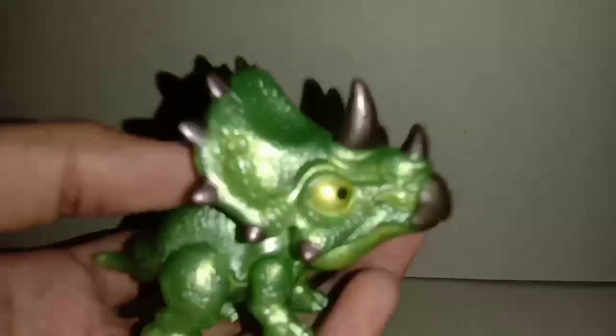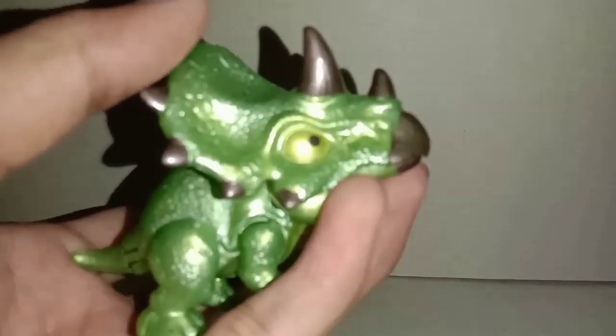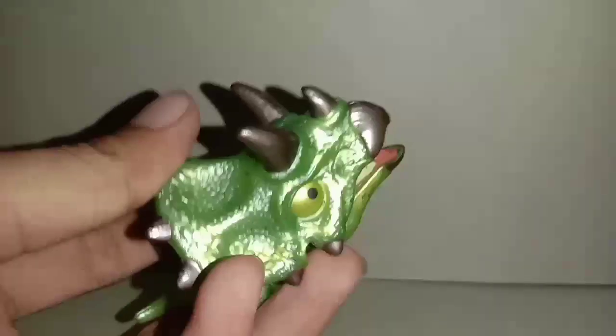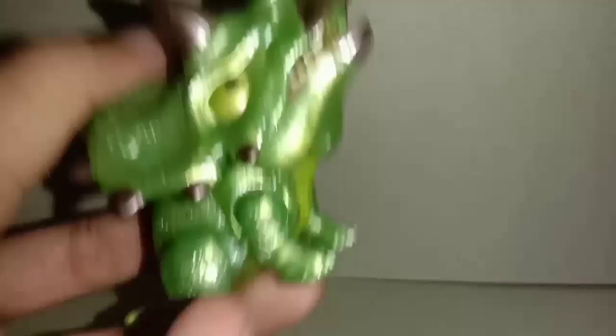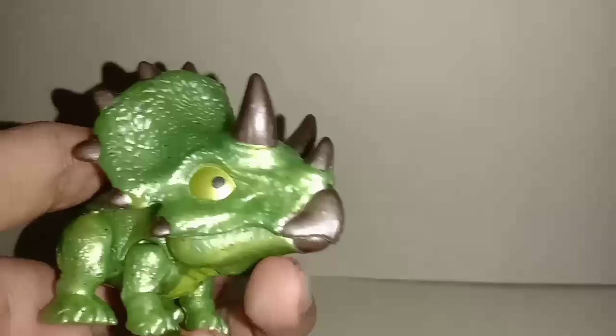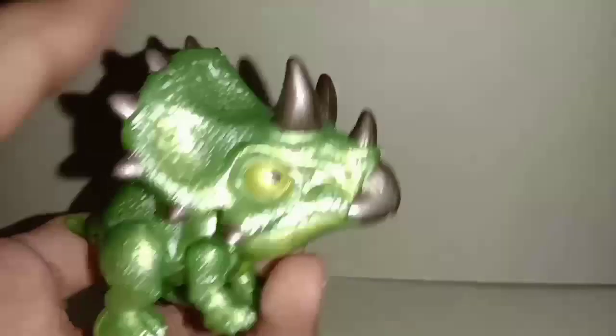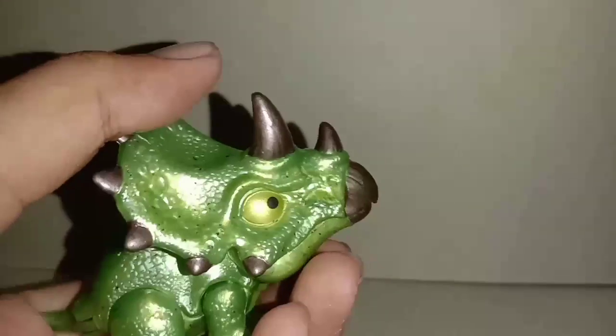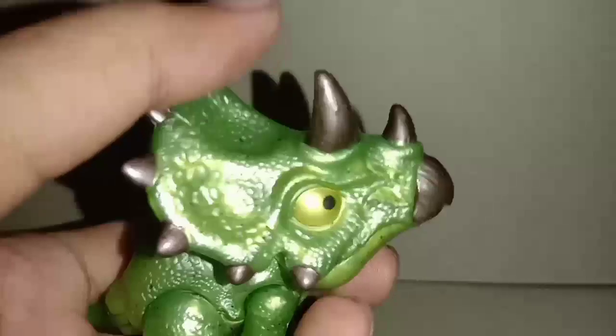Review Triceratops Snap Squad dari Mattel. Yang mau nanya beli ini dimana — saya beli di Alfamart, ini banyak banget di Alfamart, banyak juga yang nyari Snap Squad gitu. Dulunya viral sejak tahun 2019.